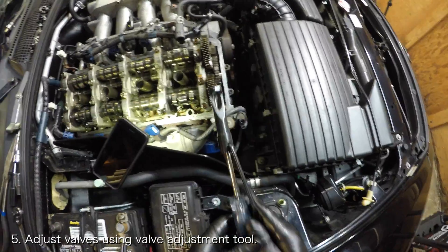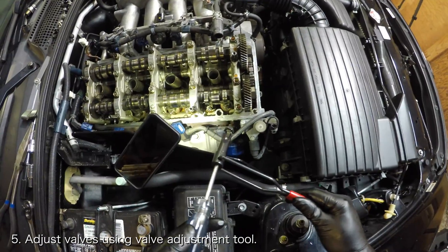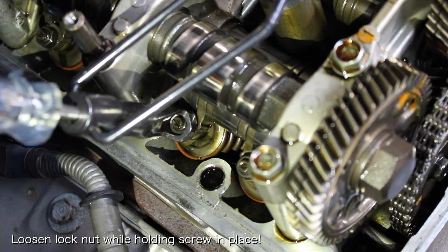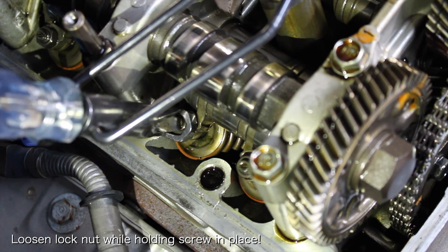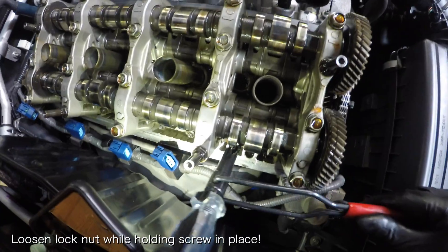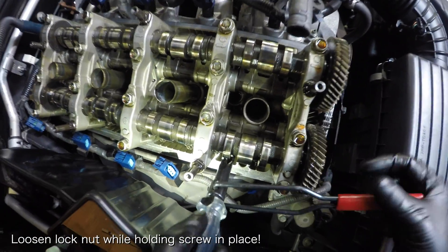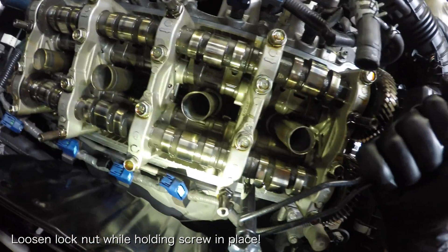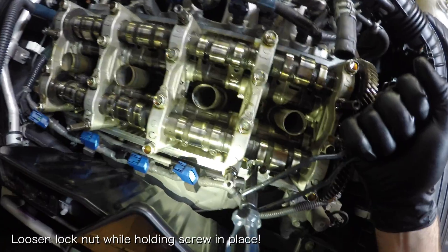To adjust the valve, place the valve adjustment tool onto the lock nut for the valve that you wish to adjust. Make sure the tool is sitting around the lock nut and then lower the flat head until it is sitting correctly on the adjusting screw. Loosen the lock nut by turning the handle counter clockwise. You want to do this while holding the adjusting screw in place with the flat head driver to ensure that the clearance doesn't change.